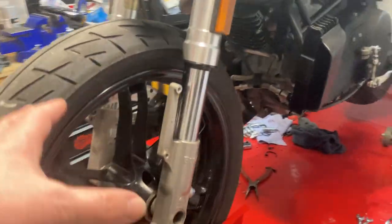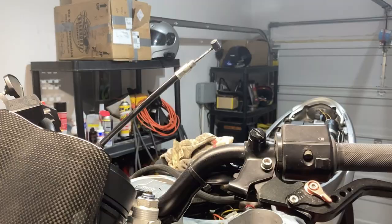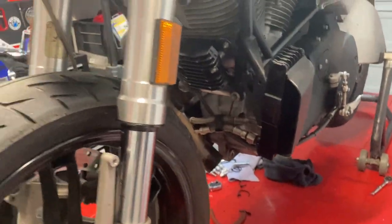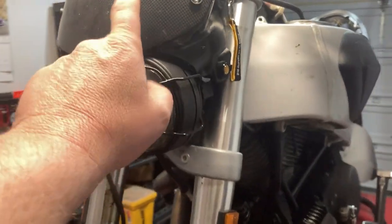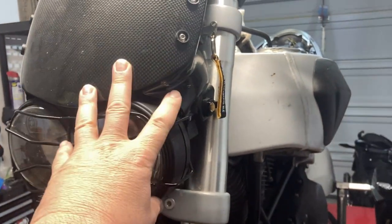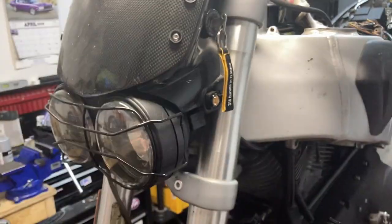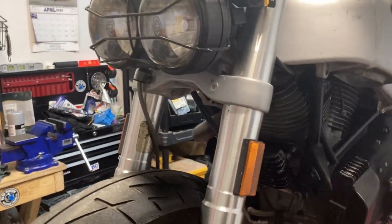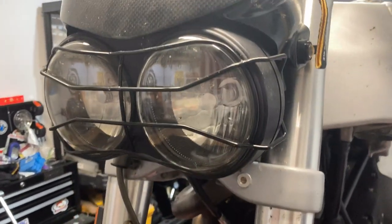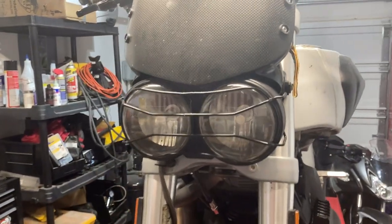The front fender is off, the clutch cable is disconnected — just kind of piddly stuff. What I'm gonna do in this video is take off the headlamp assembly, the gauge cluster and all that stuff, just get it out of the way and remove it from the bike. Seems fairly straightforward, so I'm gonna do a time-lapse and when we're done this will be removed.